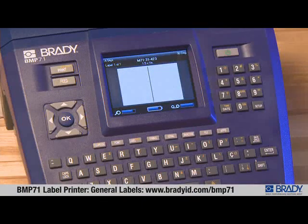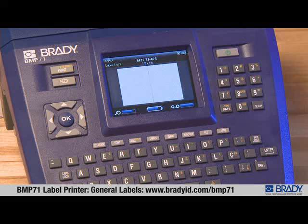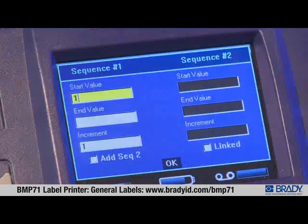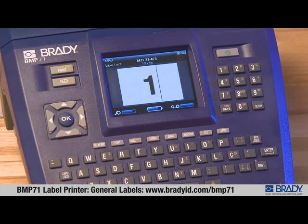With the BMP71 label printer, you can create multiple labels that are serialized with just one easy setup. To create a series of labels from 1 to 3, press the serial button, enter a start value of 1, enter an end value of 3, scroll to OK, and press the OK button.